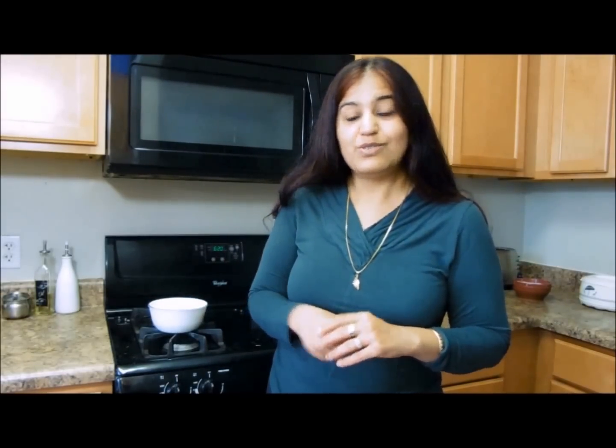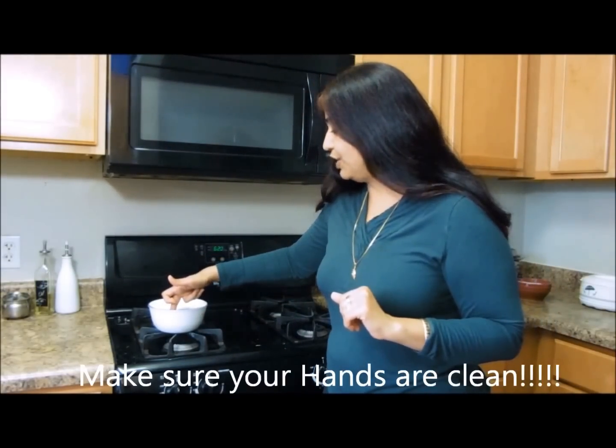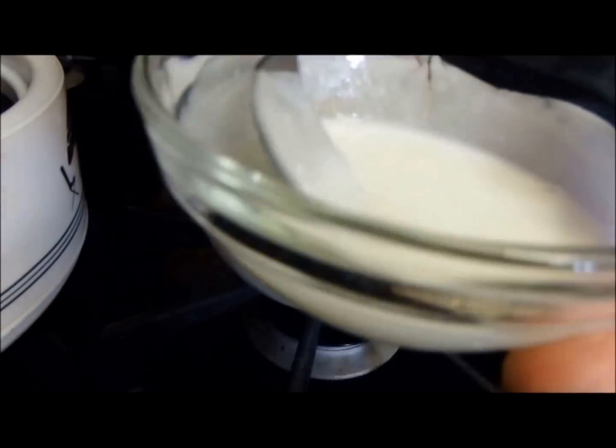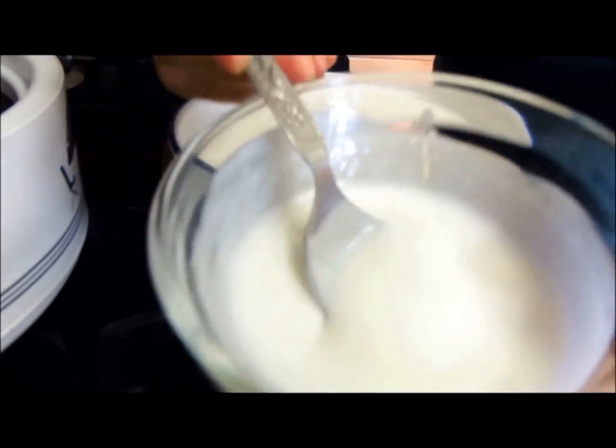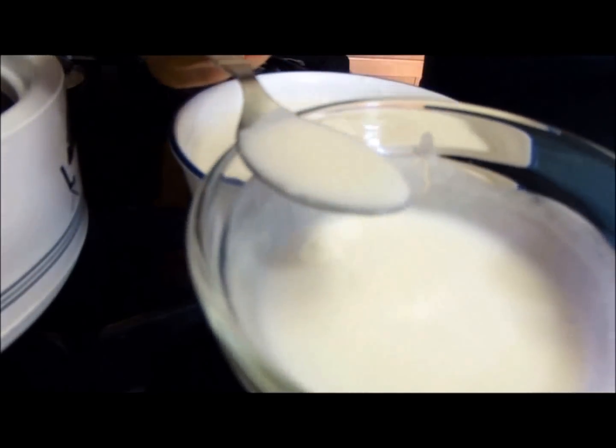Once we've put in the culture, we're going to put this at a warm place so the bacteria get the right temperature to multiply and the proteins will coagulate to form yogurt. One, two, three, four, five — yeah, it's perfect. I can put in the culture right now. The culture is at room temperature and I beat it lightly with a spoon so that there are no lumps.